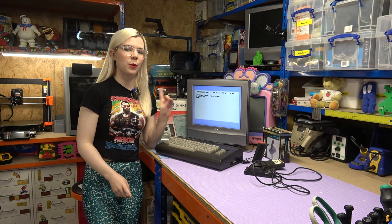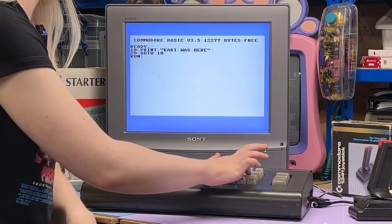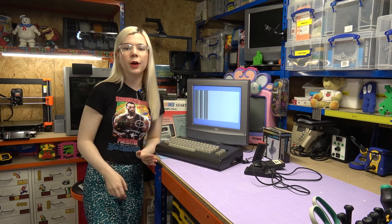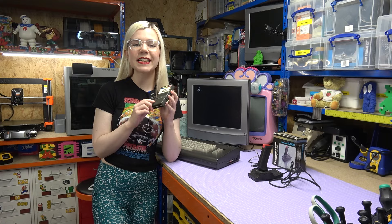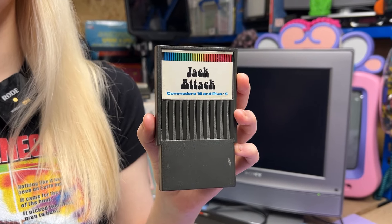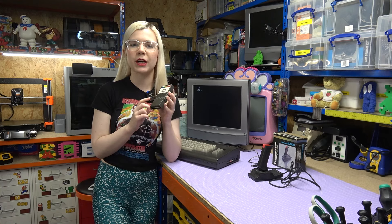I can confirm that the keyboard is working fine. I've just typed in a little program here that you can see running now, and now that we know that works, it's time to move on to testing with a game. So I've got this game cartridge here and it's called Jack Attack, and one fun fact I learned about this game was that it was originally going to be called Cubic Critters.